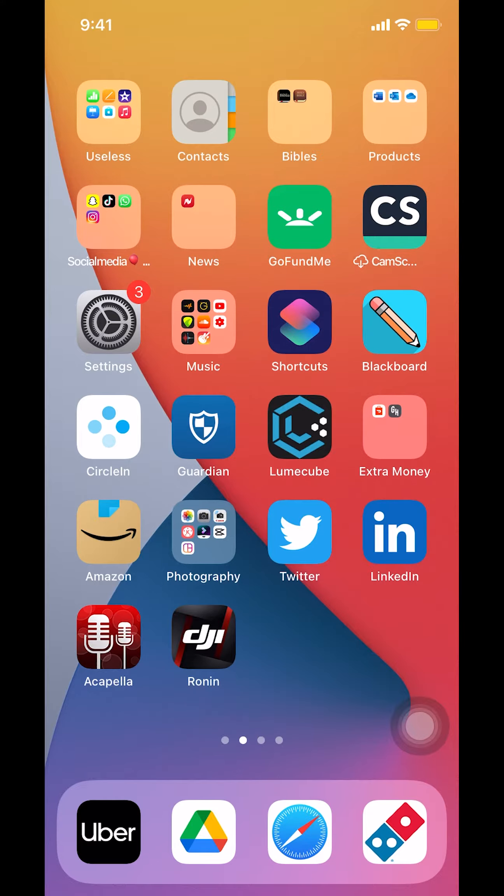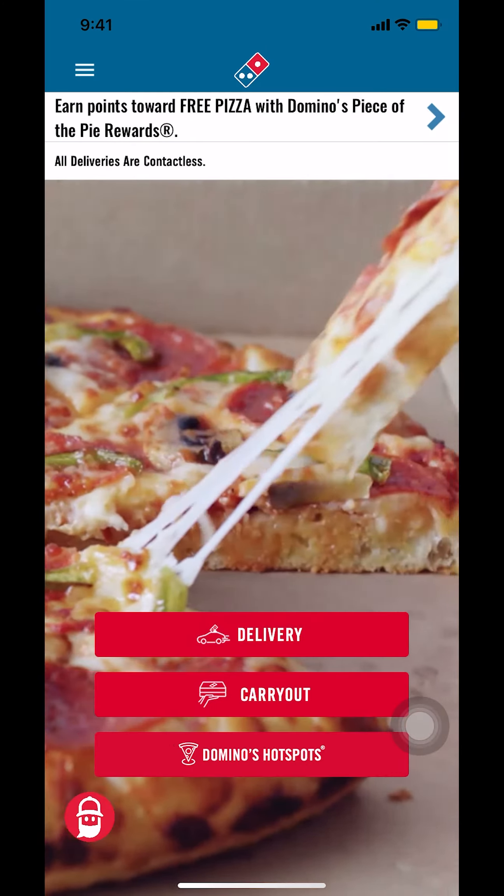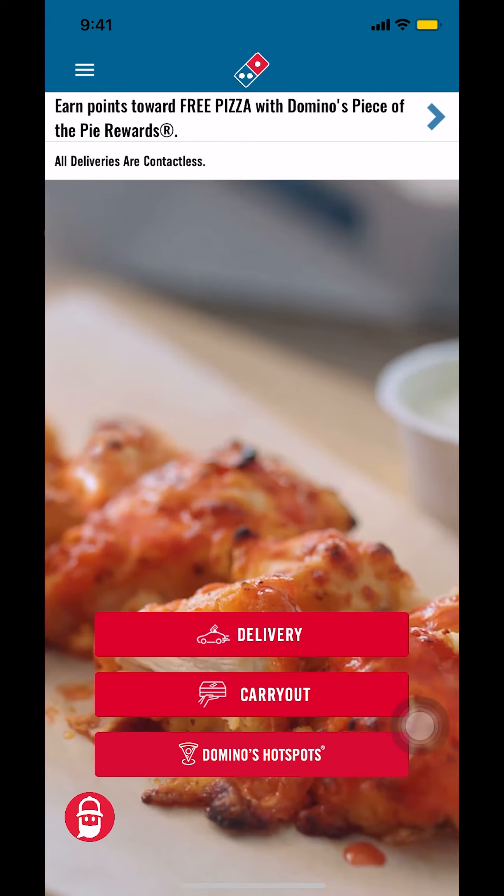Now let's get back to the video. I'll show you how to add your credit or debit card on Domino's Pizza app. We'll start by opening up your Domino's app. Once you open up your Domino's app, you're going to arrive on the main screen.